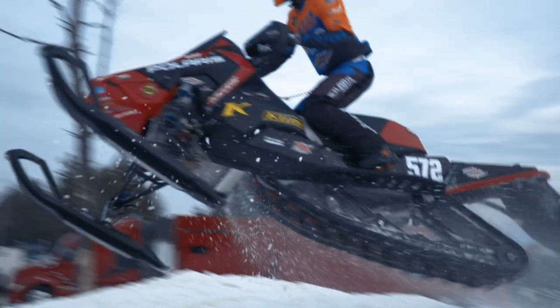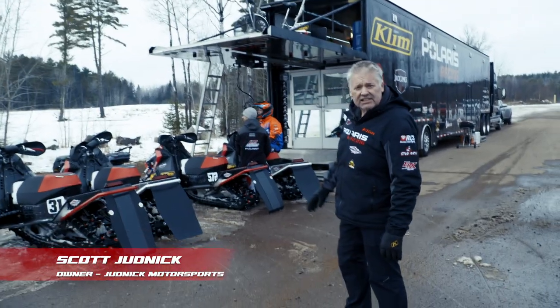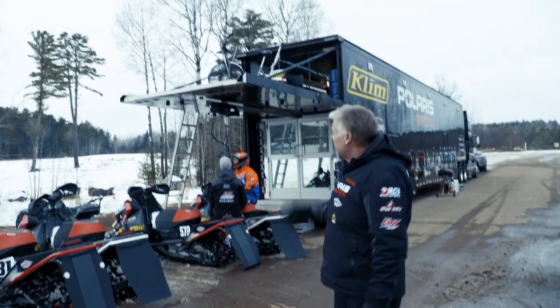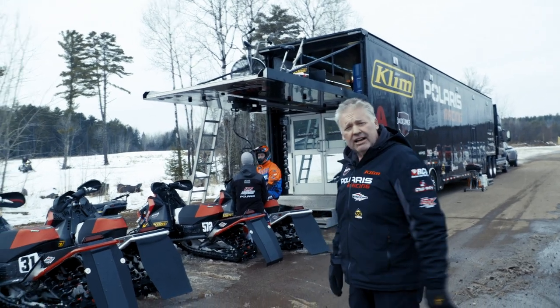Hi, I'm Scott Judnick, owner of Judnick Motorsports, along with my wife Colleen. Here we've got three of our race sleds, a couple of our practice sleds, we've got our transporter behind here, and the exercise bike up top for the guys to loosen off the way. So with that, why don't you guys come on in for a tour.